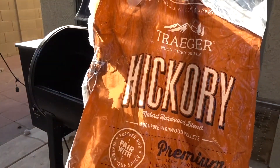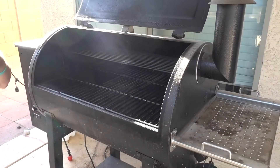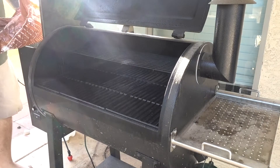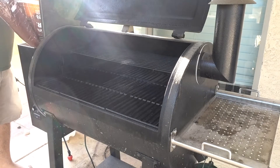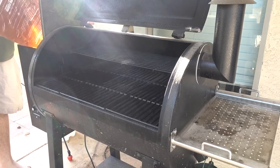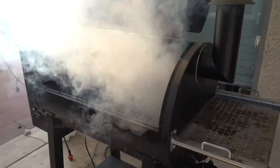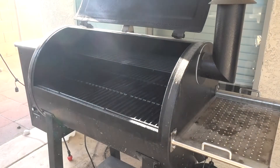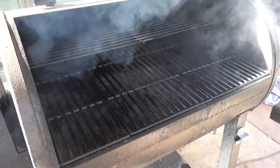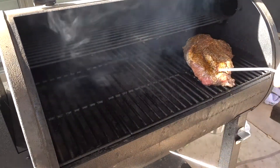Today we're using some hickory wood pellets from the Traeger brand. When you start your smoker, keep the lid open until it's fully ignited and then you'll be good. The grill is ready — we're also going to take a couple of meat probes for the thermometer.